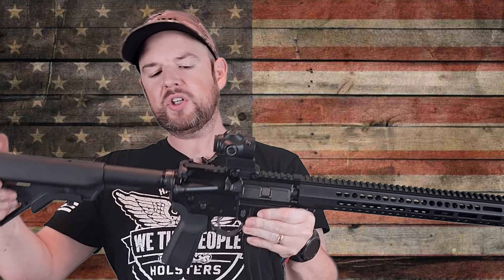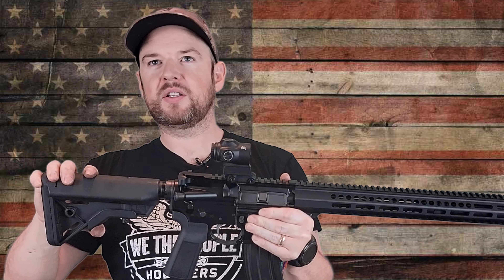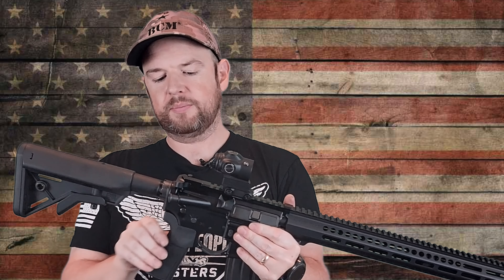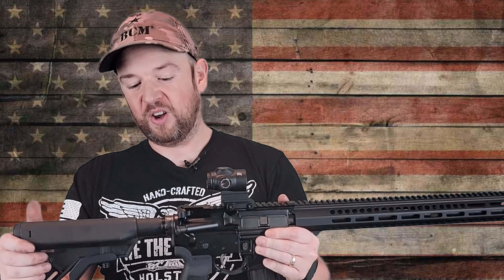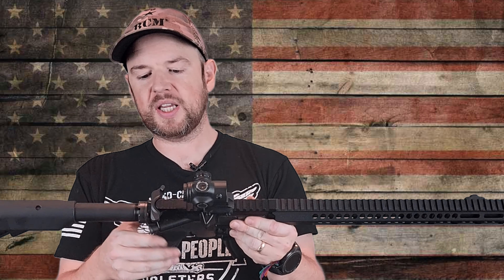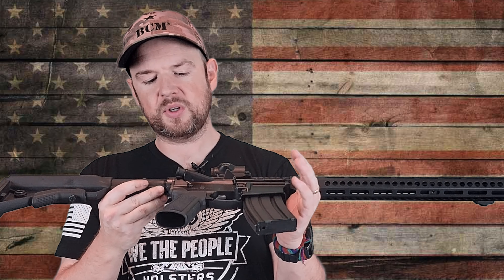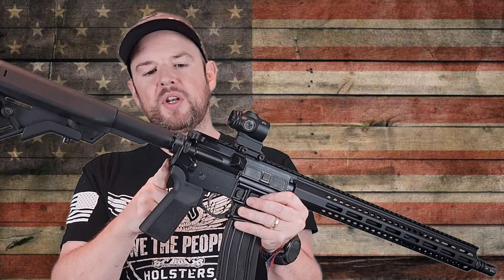Let's start at the back. The furniture on here is B5 Systems furniture, which is generally pretty good. I like the B5 Systems Sopmod stock better than this one, but it's nice that you already have upgraded furniture. It does have a couple of sling attachments and QD sling attachments on either side. There's a nice rubber butt pad on the back for that awful recoil that the 5.56 gives you — obviously, I'm joking. We have a mil-spec buffer tube, and the castle nut is pretty fancy — it's been staked really well, three times.